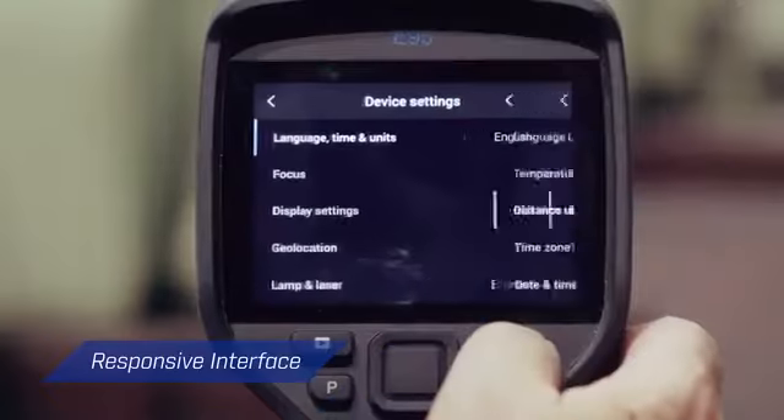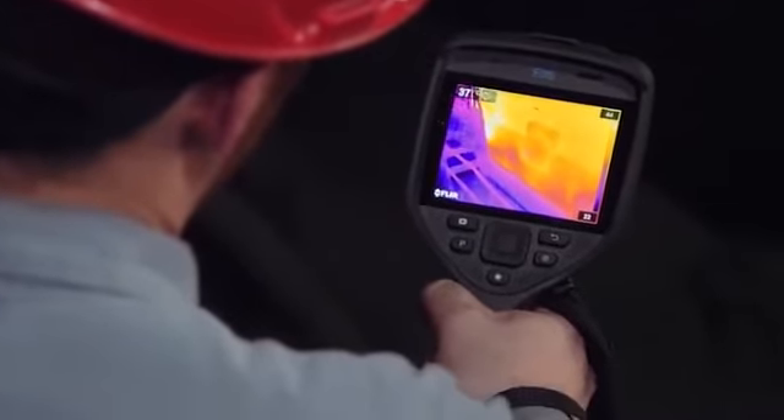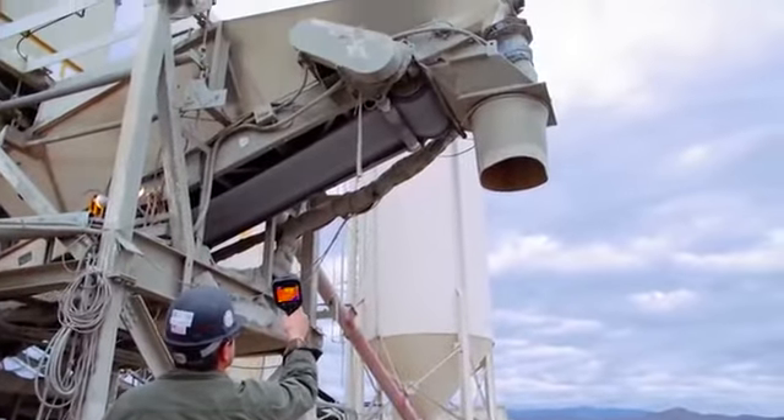A responsive, intuitive interface and vibrant four-inch screen makes the EXX series easy to use at any angle. Plus, with programmable shortcuts like a one-button switch between the thermal image and MSX, you can set up the camera to perfectly meet your needs.